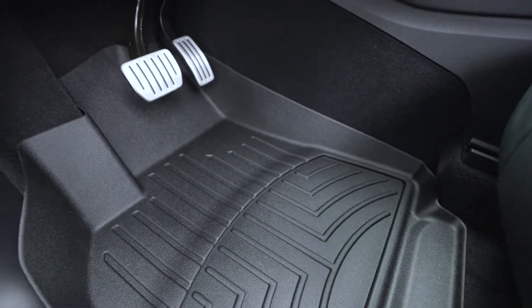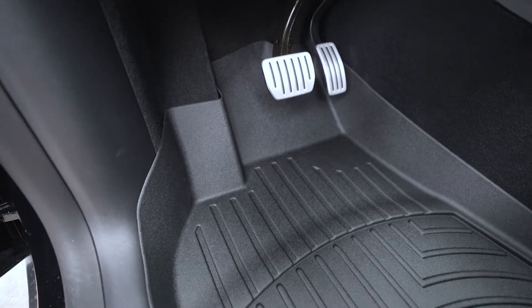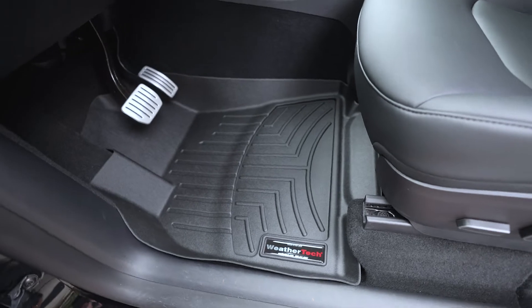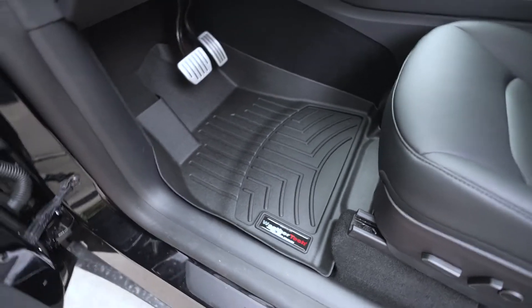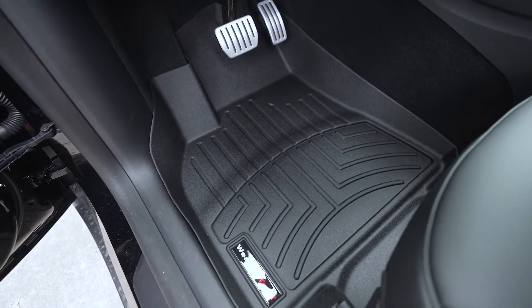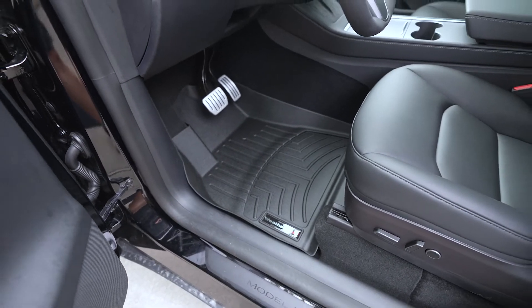It just seals in the carpeted area really nicely. The best thing about these types of floor mats is that you can simply take them out, rinse them off, and wash them. Obviously if you get anything on them, it's definitely helpful with kids and everything like that.